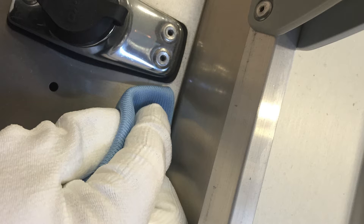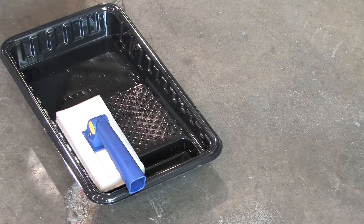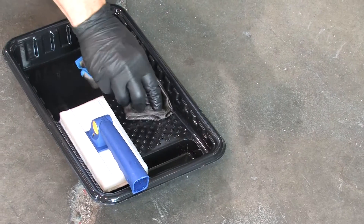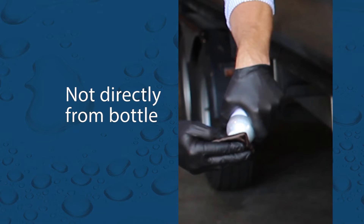When utilizing the applicator pad, a paint tray should be used to hold the product and to dip the applicator pad. When dipping, be sure to soak the product into the pad, but most excess product should be pressed out. For the microfiber towel, you can use a small alcohol-resistant container for dipping. Avoid saturating the microfiber directly from the bottle, as contamination will become a risk.